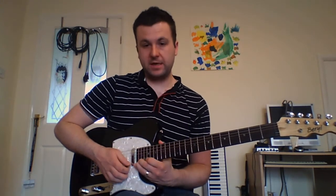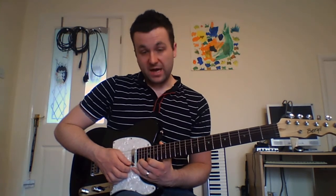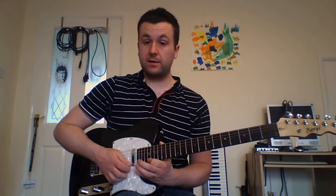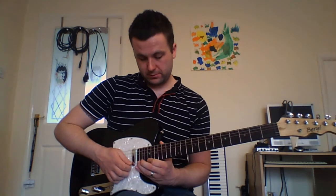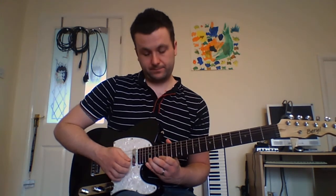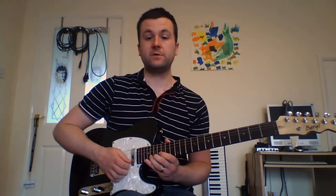That last note, that top D — after I've played that, I'm going to pluck the 19th fret on the E string and do a little trill between that and the 22nd that just played, sliding down to 16, and then 19 again, back to 16, and then 18, 17, 15 on the B string.